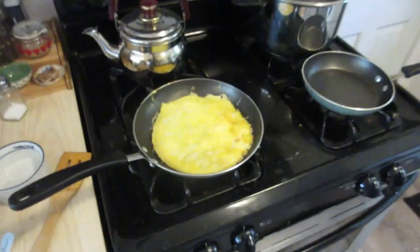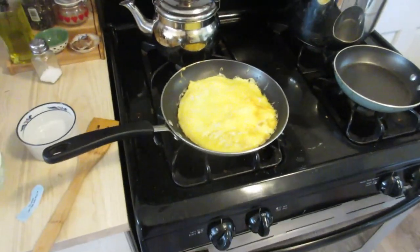I'm eating it with some eggs. Hope you enjoy. Chicken of the woods.